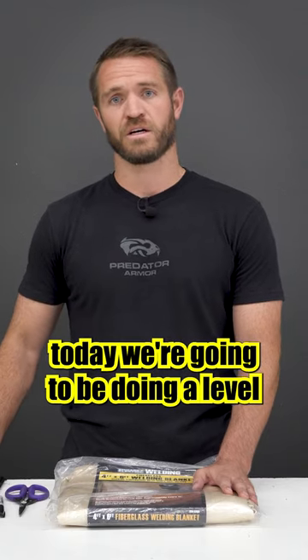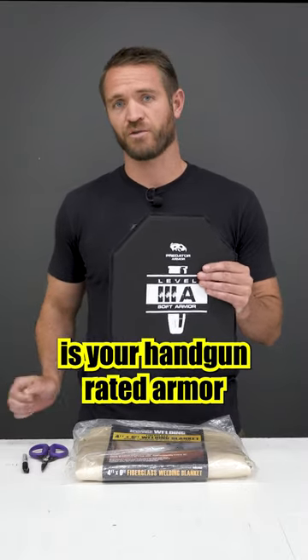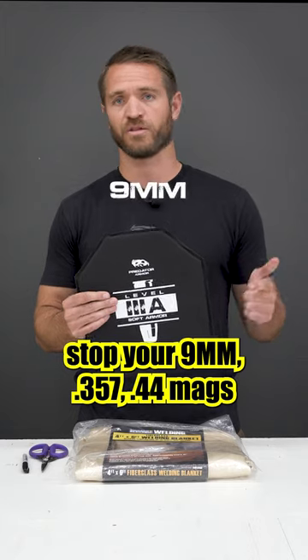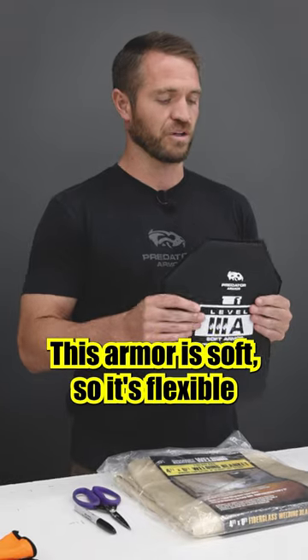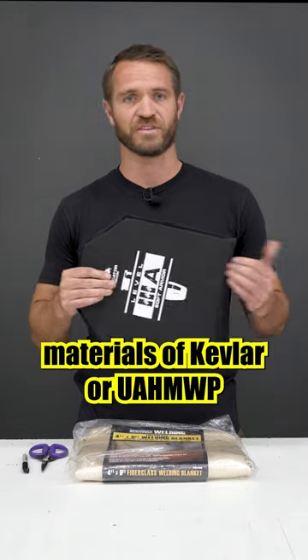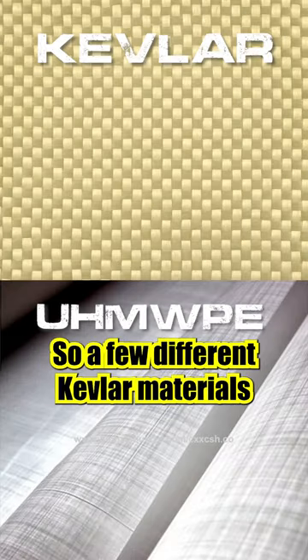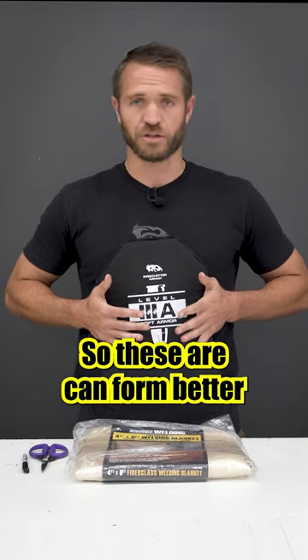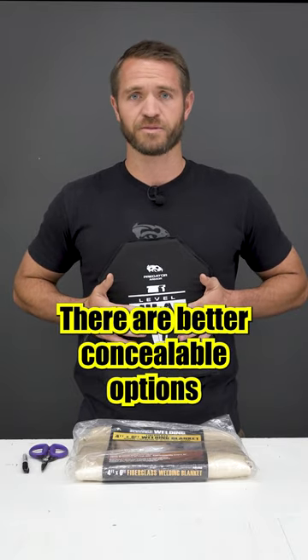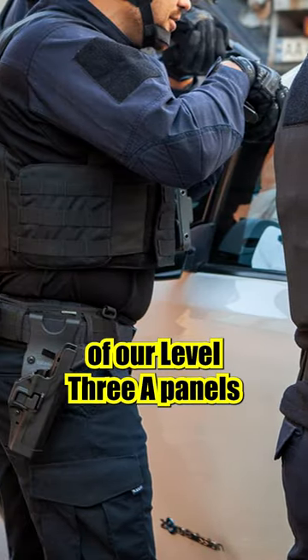Today we're going to be doing a Level 3A body armor panel. Level 3A is your handgun-rated armor, so this is going to stop your 9mm, .357s, and .44 Magnum. This armor is soft, so it's flexible. Usually this is made from hybrid materials of Kevlar or UHMWPE. Ours uses a hybrid Kevlar approach with a few different Kevlar materials, so they conform better to your body and are better concealable options. These are what police officer vests are typically made out of — Level 3A panels.